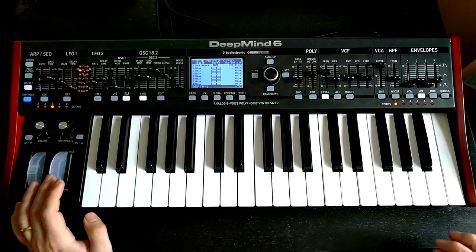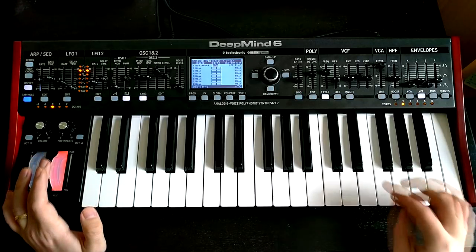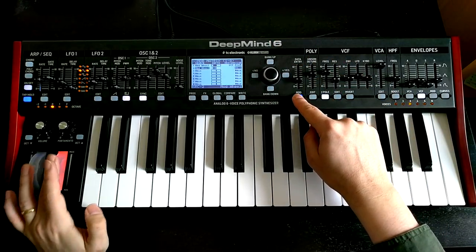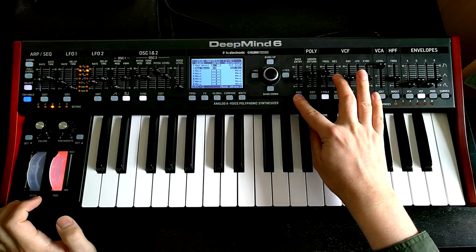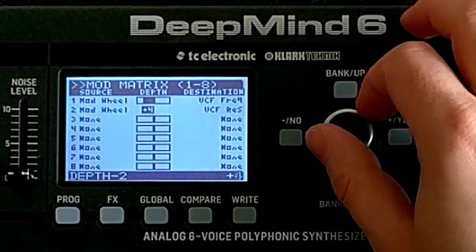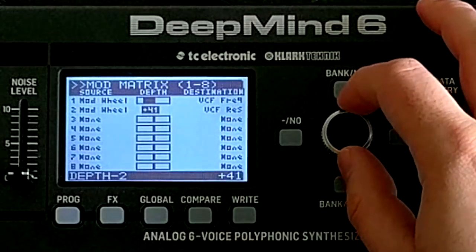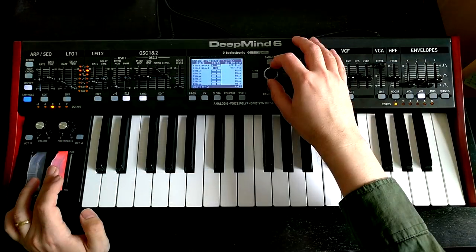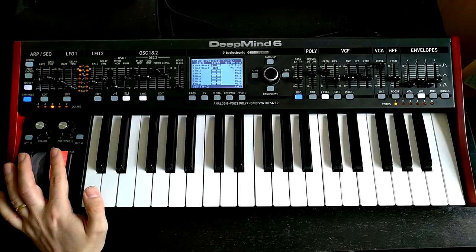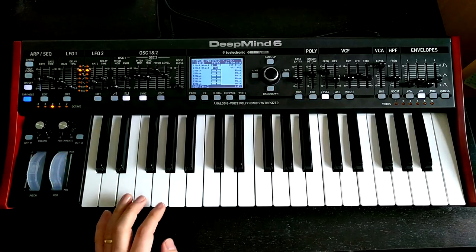I wonder what it would sound like if we turned up the resonance a bit when the mod wheel is up, to get more of that acid thing happening. Let's just try it — move on to the next line in our mod matrix, hold down mod, move the mod wheel to set it as source, touch resonance to set it as destination, then scroll across to the depth, make sure mod wheel is on full, and just turn it up. It's starting to get that sort of vocal resonance.